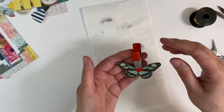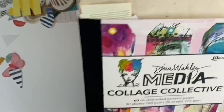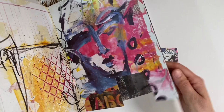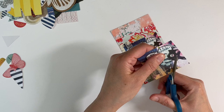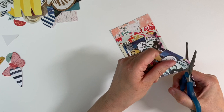While my butterfly is drying, I'm going to do something with this one here. I want to keep this really simple. I've cut out another one of the hearts in this pad — you get 60 double-sided pages, 30 sheets of 120 gsm and 30 sheets of 270 gsm. I've cut out one of the heavier weight butterflies from the same design sheet, and I'm just going to fussy cut this out to use as my focal image.